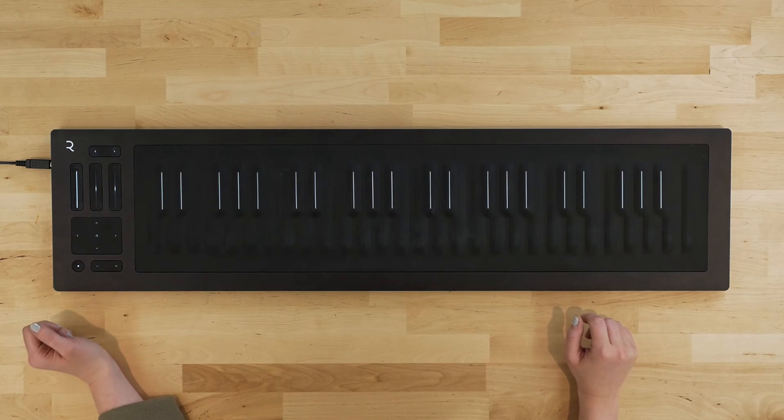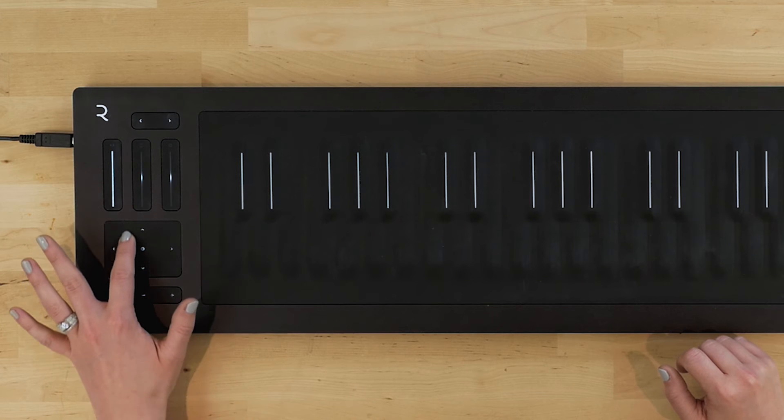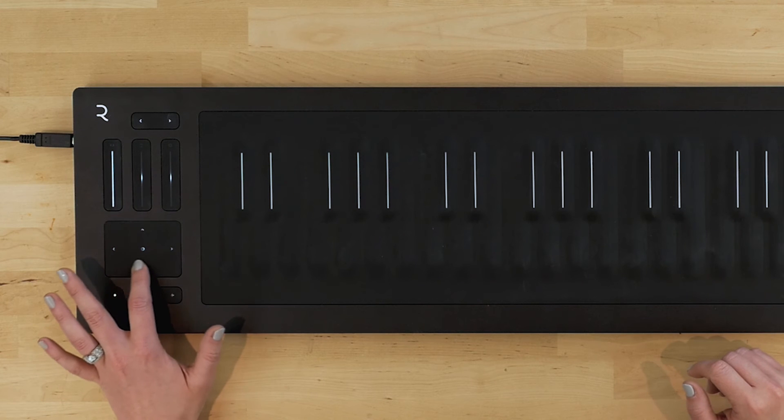Continuing down the controller, we have the XY pad, which is mappable in both expression and MIDI modes and will give you control over two separate parameters with a single gesture. As we move our finger up and down along the Y axis, we control one assigned modulation or modulations, and the same goes for left and right along the X axis. It's a lot like controlling two faders at once, but instead of being one dimensional, we now have two dimensions connected to one gesture, and you can create some very cool effects by creatively using the XY pad.